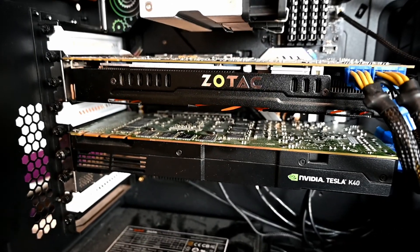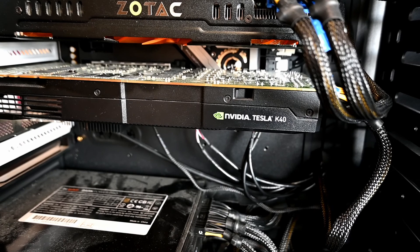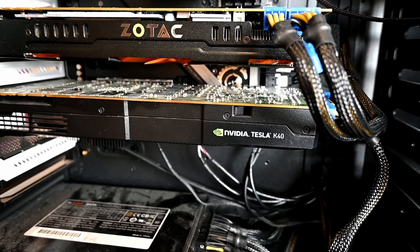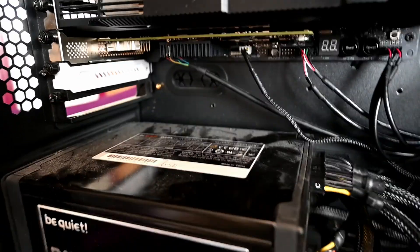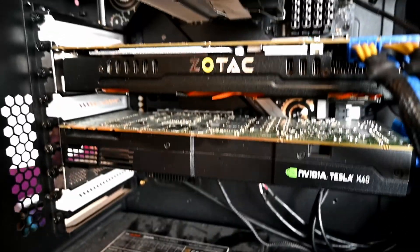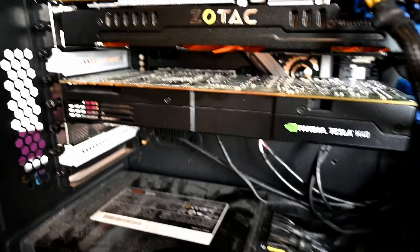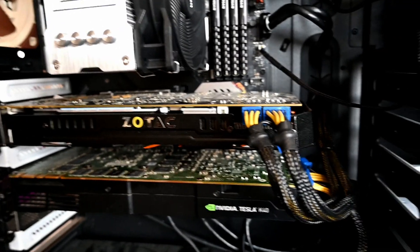The old GPU is still in there — that's a 780 Ti, pretty ancient. I also have my Tesla K40 card, which I still use quite a lot for development, though there are newer Tesla cards in the supercomputer-type systems. Underneath you can see the external SAS card. One requirement I had for the motherboard was fitting three cards; the first two slots are restricted to x8 and the bottom one to x4 PCIe, which is fine since it's PCIe 4 and these devices aren't compatible with that anyway.